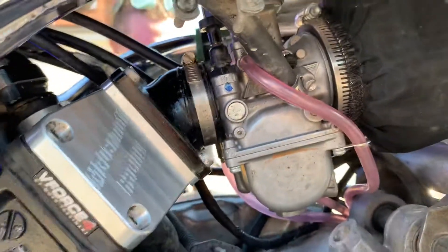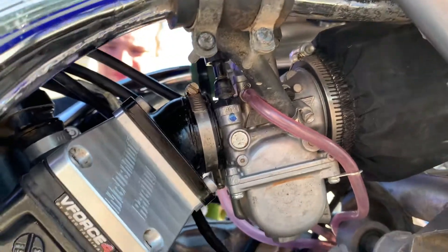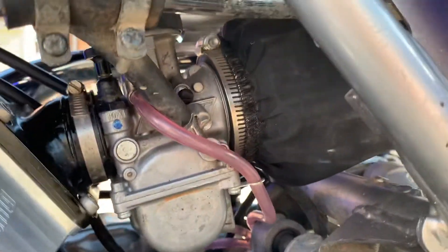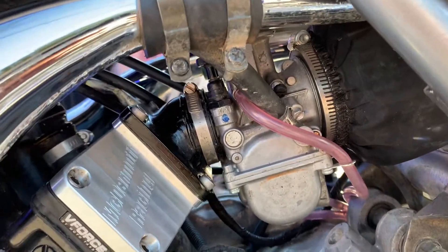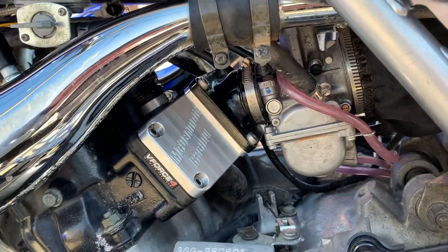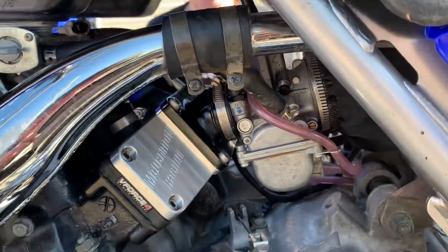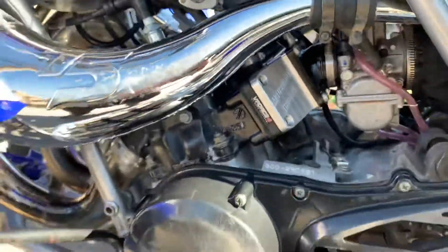One upgrade that we didn't really want to make but it is on there is the single carburetor. We switched it out from a dual carburetor to a single carburetor. We were told that it would actually make it run a little bit better. I don't know — I think I like the duals just because of its original dualness. I like the Banshee in its original condition, but they told us it would run fine like that.